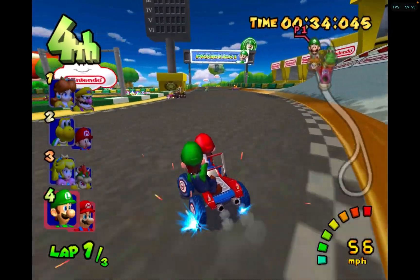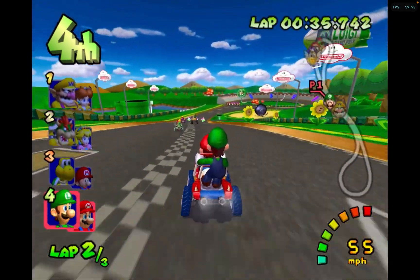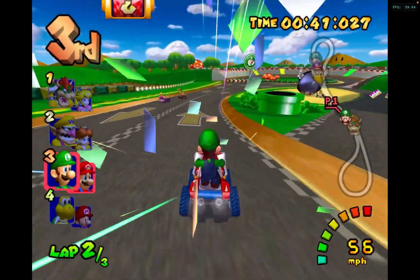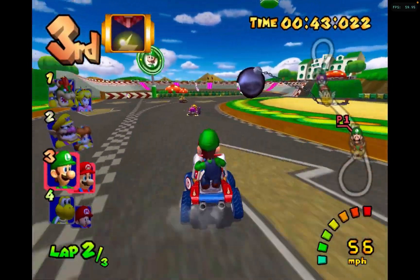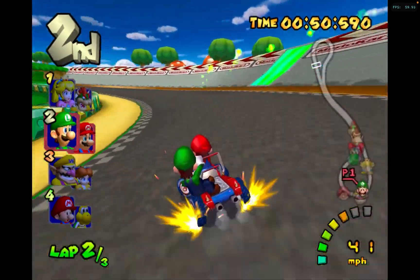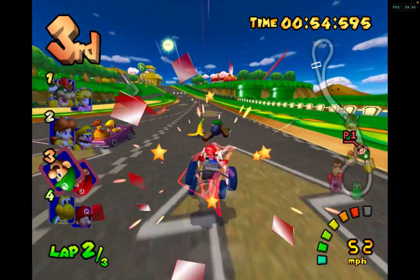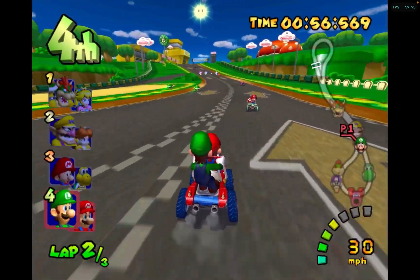The GameCube portion of the emulator is very good — it runs super smooth. My only problem is with the Wii, which I'm going to show you later when we start playing New Super Mario Bros Wii. My issue is with the motion controls, so I'll show you that later.